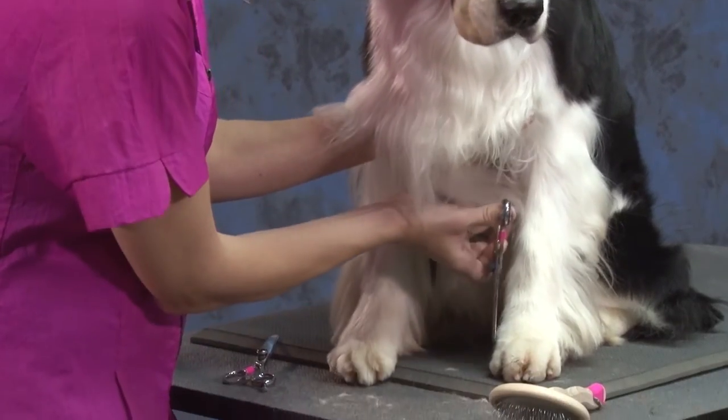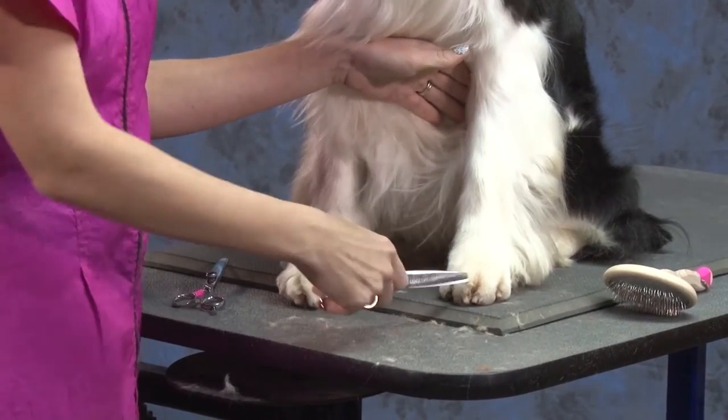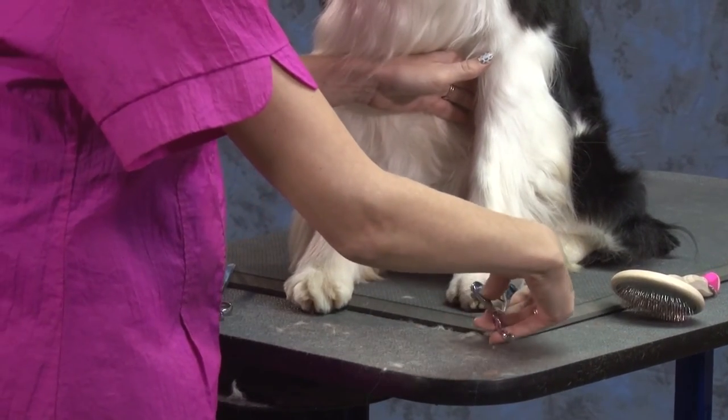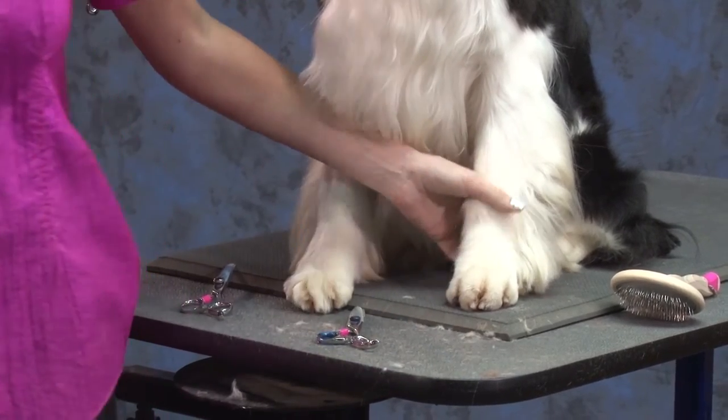The idea is you do not want to see separate individual toes. You don't want to see little digits and it shouldn't look like a shaved poodle foot. You need the fill in there.